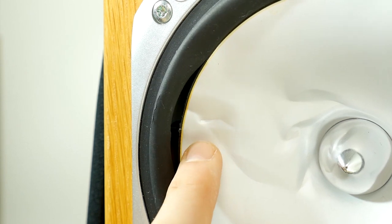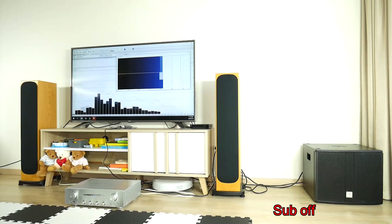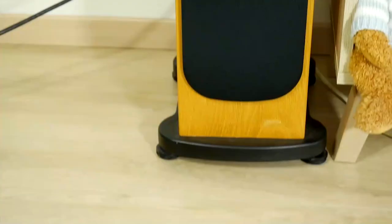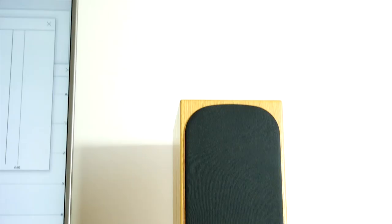Hello, our audiophile friends! Today we will show you how to easily repair a defective speaker and how to find replacement parts, as this is the easiest way to get the best repair results. As you have seen in several previous videos, we own the British Audio Company Monitor Audio nice-sounding Silver Series RS8 floor-standing speakers.